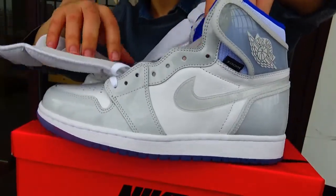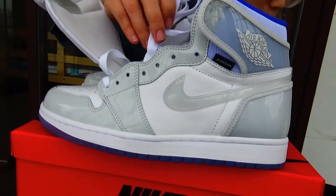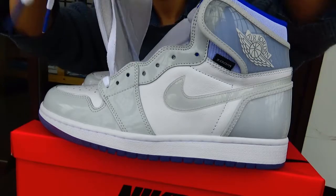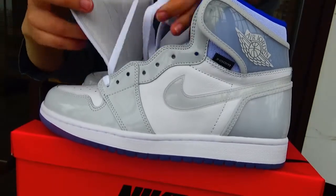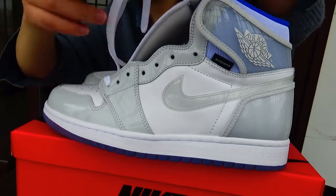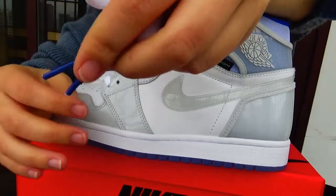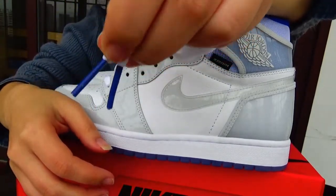Now let's check the shoelace. It's a white shoelace with a blue lace tipper. You can see this tipper is blue.